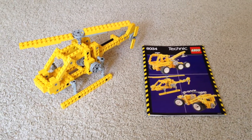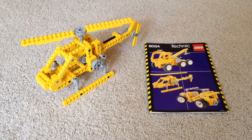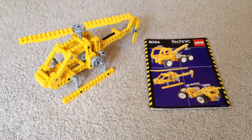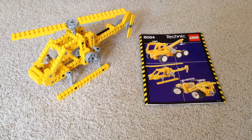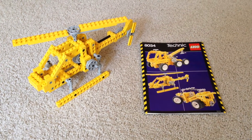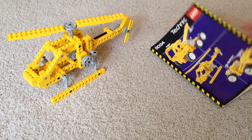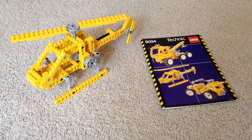This is LEGO 8034, creatively titled Universal Building Set. It's a really cool Technic set — kind of rare. So how many things does this make? How many instructions do we have? On the front it has three, but I believe it makes four sets.